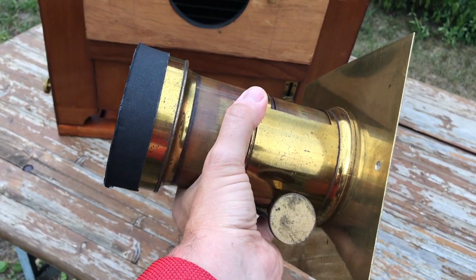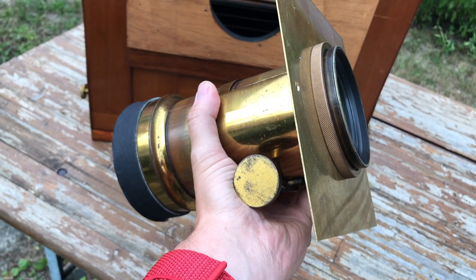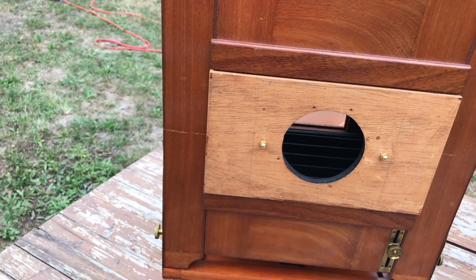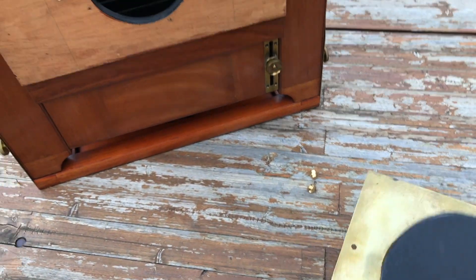I built a lens board so I can mount the lens on my camera. It's just a piece of brass in between here. I drilled two holes in there and there are the screws so I can mount it. I just want to show you how I mount the lens — it's pretty easy.